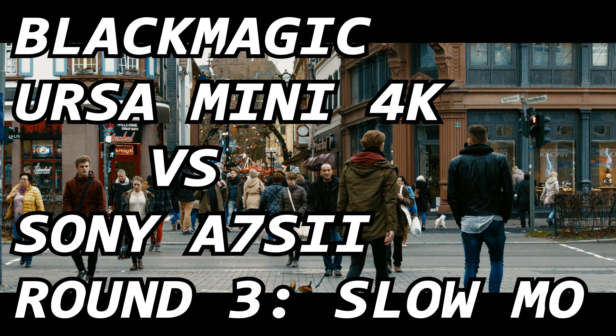What's up guys, this is your boy Jay from JS Films, and today we're gonna be doing the last test that I did between the Blackmagic Ursa Mini 4K and the Sony A7S II. Today is gonna be about slow motion and high frame rates, so let's go ahead and get started.